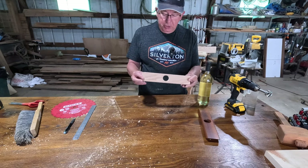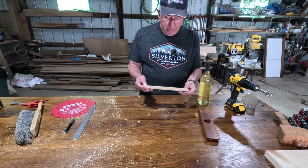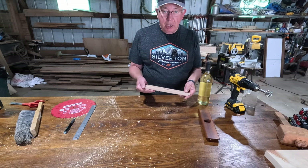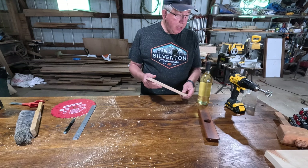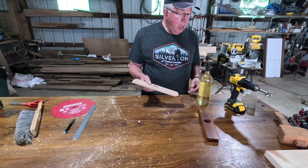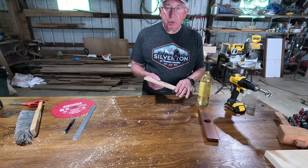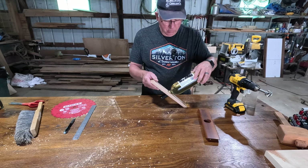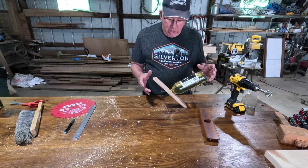There you have it. As you can see, these are not hard to make, and they make a great conversation piece — gifts at Christmas or any time of the year, for somebody's birthday. If you have a wood shop, you usually have scrap pieces laying around and you don't even really have to go out and buy any wood. And as you can see, this works just fine.